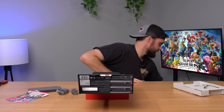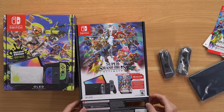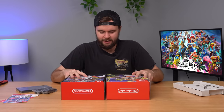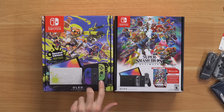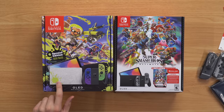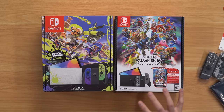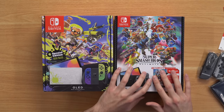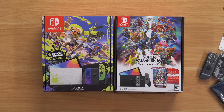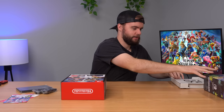Now I want to compare this box to another special edition Switch OLED. The Splatoon Switch OLED I bought basically came out pretty soon after the OLED came out, and it's actually pretty cool — it's a true special edition with different Joy-Cons in cool colors, and it's got the Switch dock with the Splatoon splatter on the front. So it's a stark difference between these two, whereas the Splatoon one is truly a special edition, this one is more of a bundle with a very slight special edition.